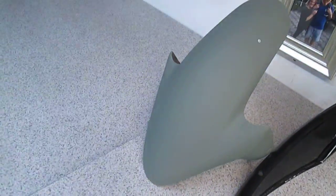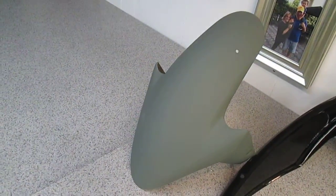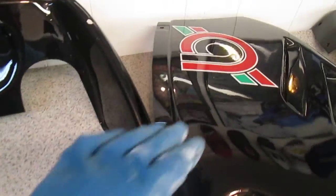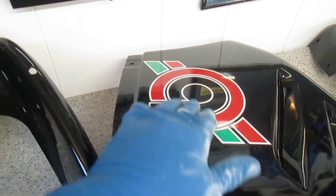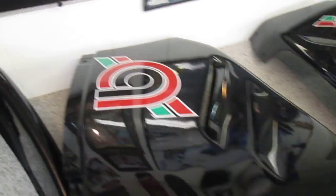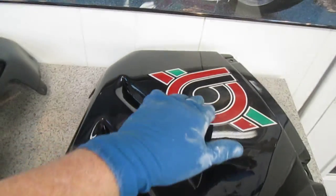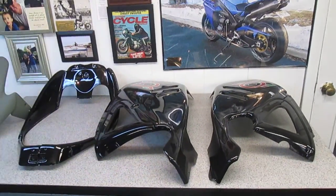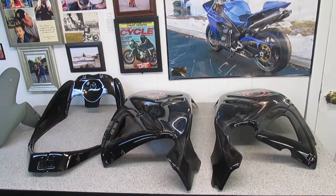This is the fender for the Benelli, and obviously we'll paint that as per the phone conversation we had. The decals — you can't feel them at all. If you close your eyes you can't tell those decals are on there, and they will buff out just perfectly. I think that's really one of the nicest parts of this.